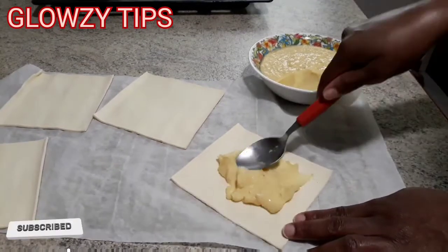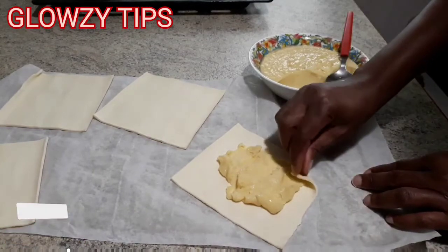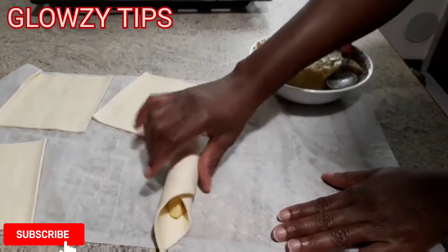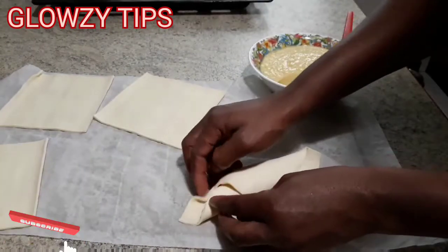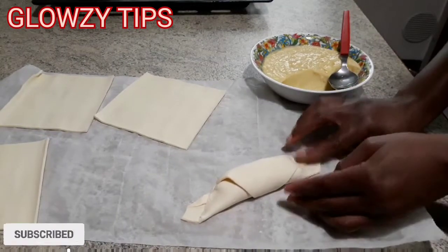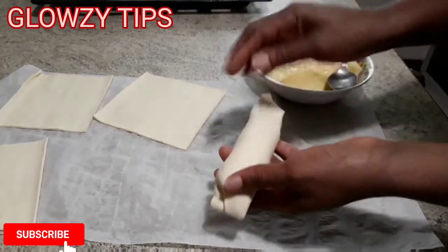I spread out my choux pastry, put a good quantity of my custard filling — you have to be generous with it because it's homemade. Then roll it around, press it, and you can make it any form or shape you wish, and that is it.